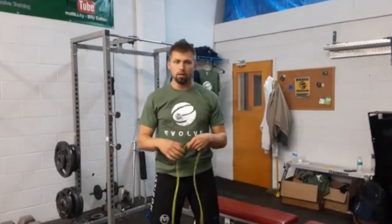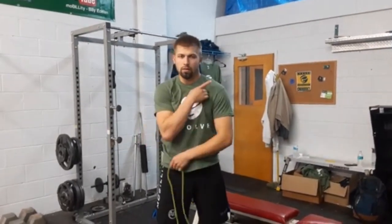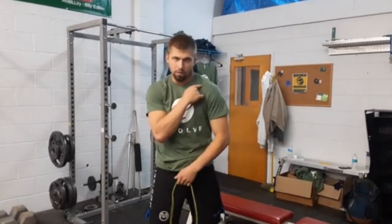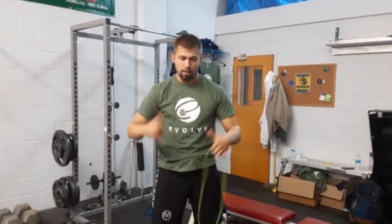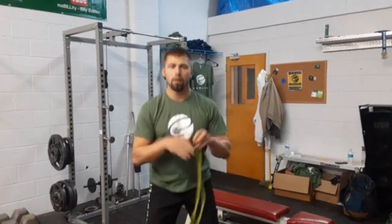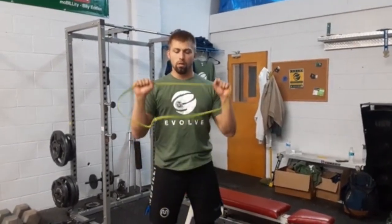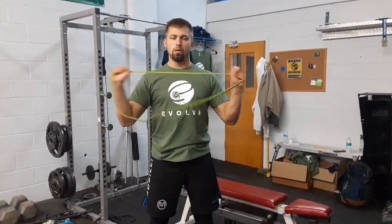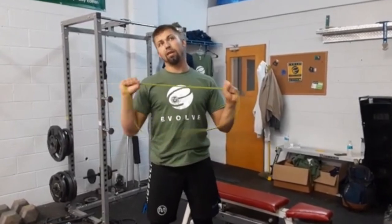Next, I like to create some opening here — this area gets all tight. Your pec and your anterior delt — that's internal rotation of the shoulder — so we've got to work on external rotation. Pretend like you're getting underneath a front rack for a front squat: elbows in tight, pulling apart, and just grooving this motion, trying to keep length.